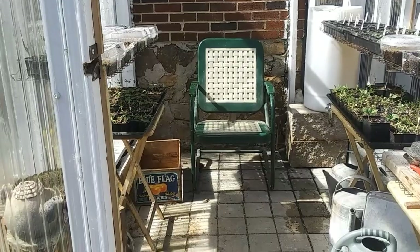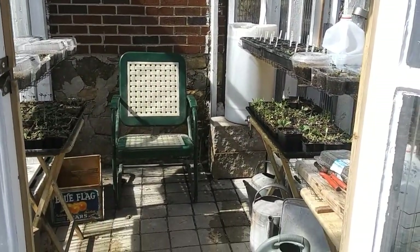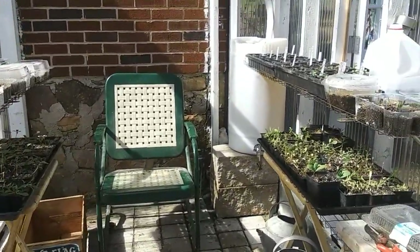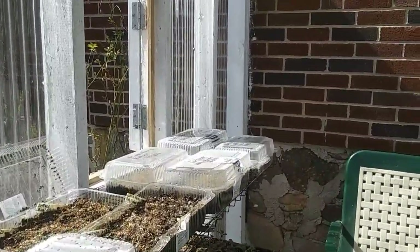Happy spring everybody! This is the day after spring and I wanted to show you what I have in my greenhouse — what I've winter sown and some things under my grow light that I brought out today.